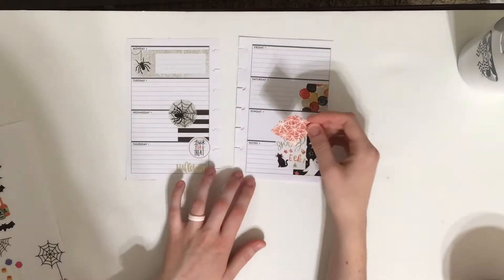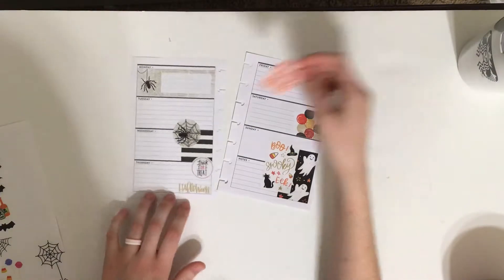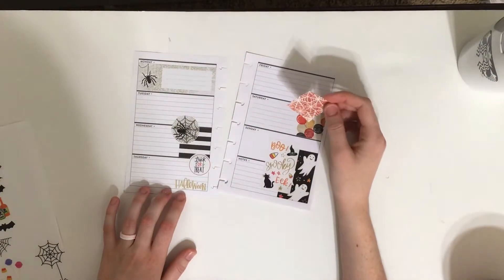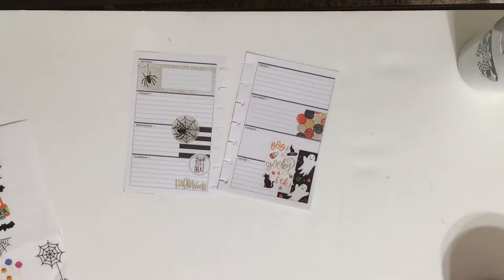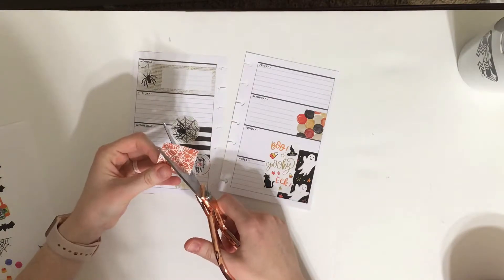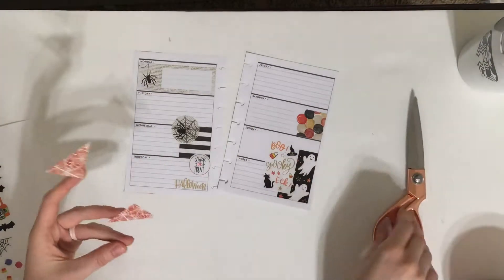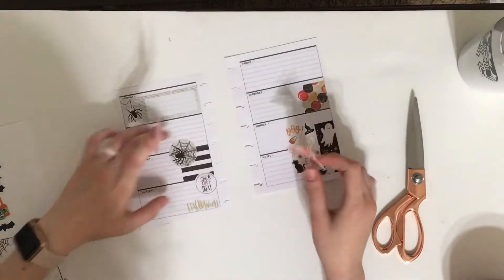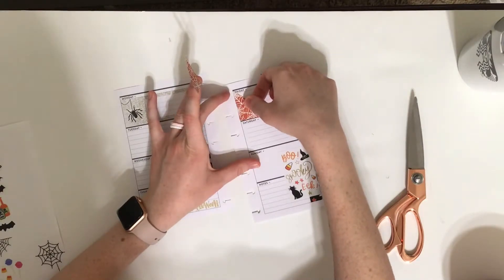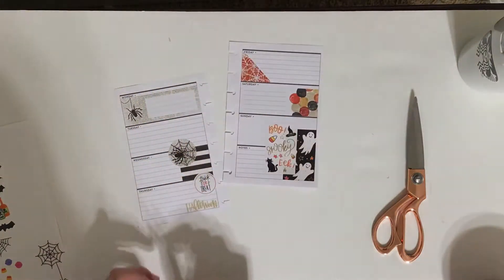So now I have this one other box and I don't want to layer two on top of each other, but I also have a lot already on that page. So I might just cut this in half or at a diagonal, and then I'm going to put it here. It covers up the F a little bit, but that's okay. And then maybe here.